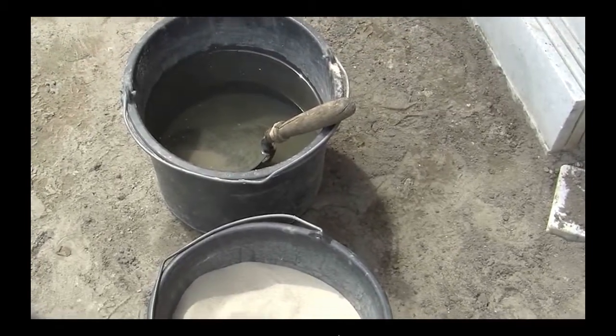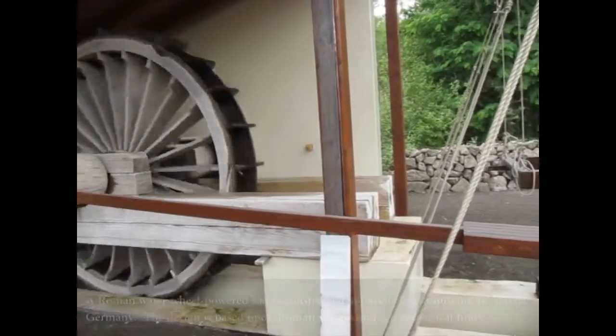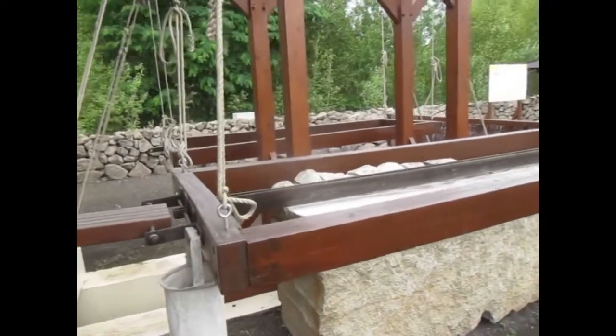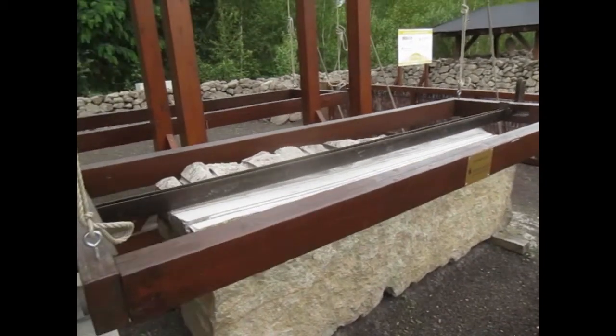You can see the sand and water here in these buckets at the museum. Now I'm going to show you the saw in action. As you can see, they're actually floating the saw slightly above the marble, not actually cutting it, but they do sometimes have it engaged with the marble, cutting through it and making slabs, very much like the marble countertops that you might see in your own house today.